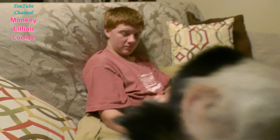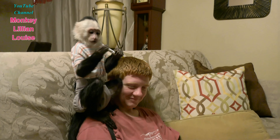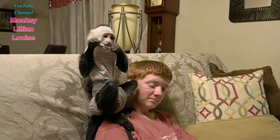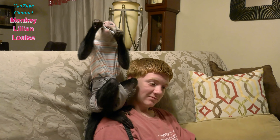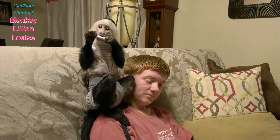Brandon looks tired today. He got up early and did a lot of stuff today running around, playing with all his friends. So he's pretty tired. I think Lillian's still ready to go. Then they gotta get up at eight again — you're getting up at eight in the morning?